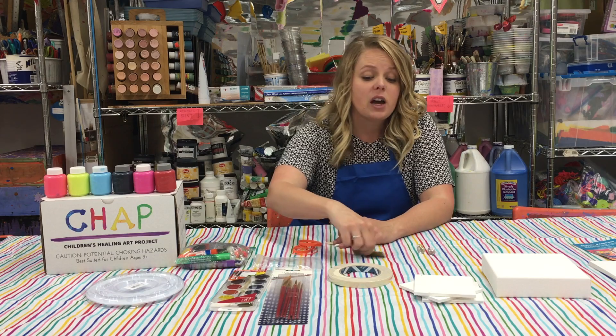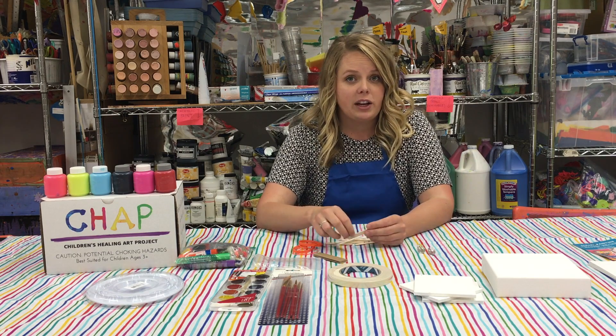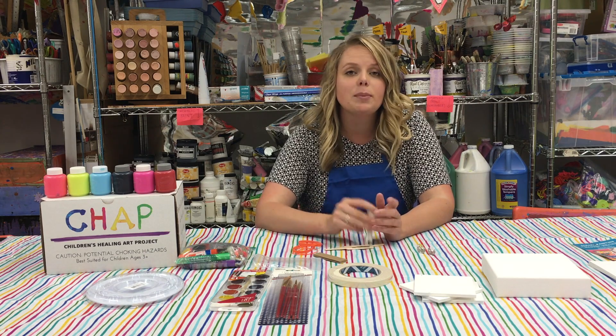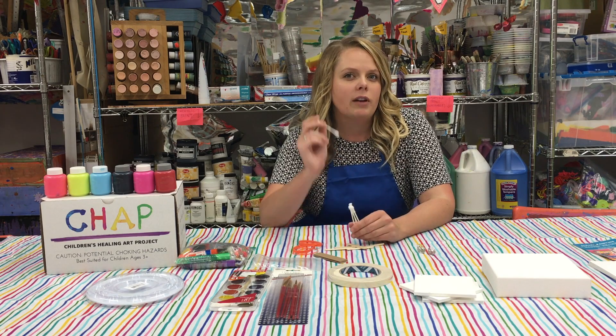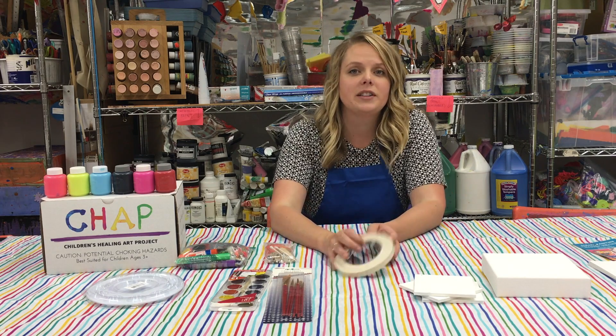As you'll see in the other video, that's when you spread the paint and mix colors by dragging a piece of cardboard across the paper. The same technique can be done with popsicle sticks, so those are included as well. We've also included q-tips in case you want to make polka dots or fix some small errors.